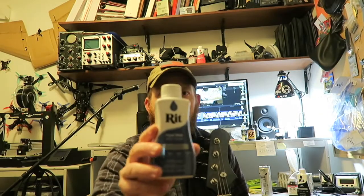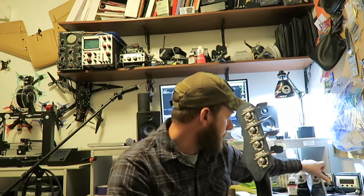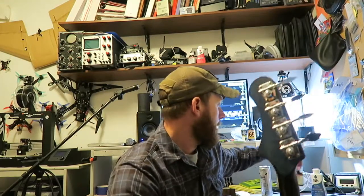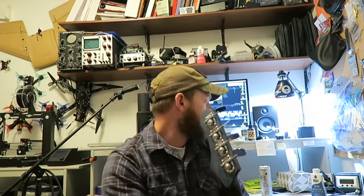I used this blue dye for the front and back of the headstock, and this black dye for the body and the neck. Then just regular True Oil gun stock oil — works really well.